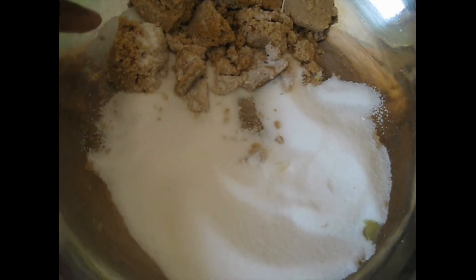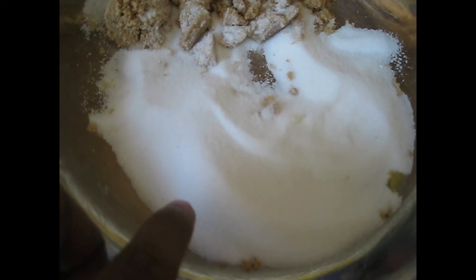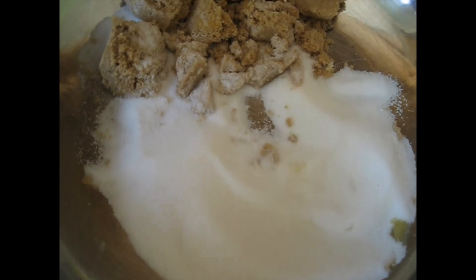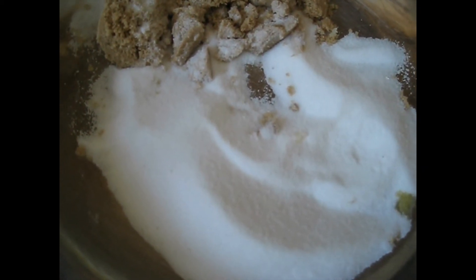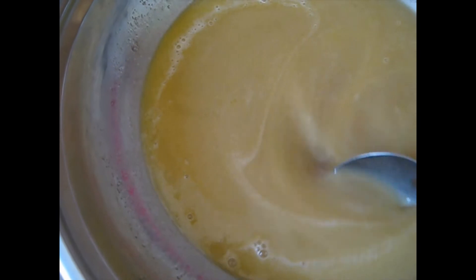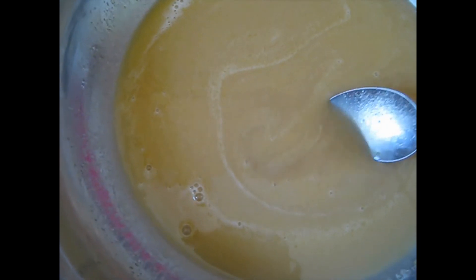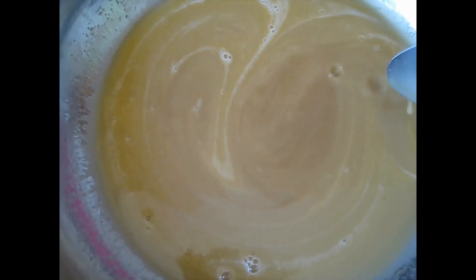So here I have the brown sugar and regular granulated sugar. Both are granulated sugar but this one is brown, this one is white. So I'm going to add the butter to it and mix this up. I added the sugar and the butter and I'm mixing it. You can use a mixer for this but I'm using a spoon.